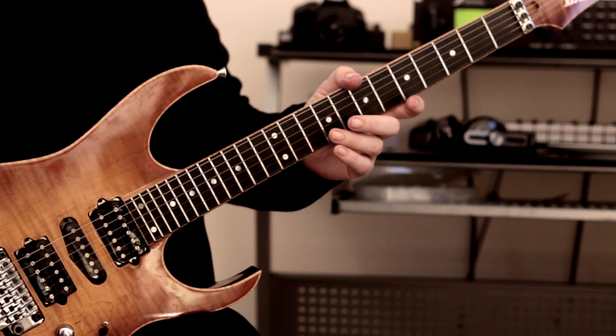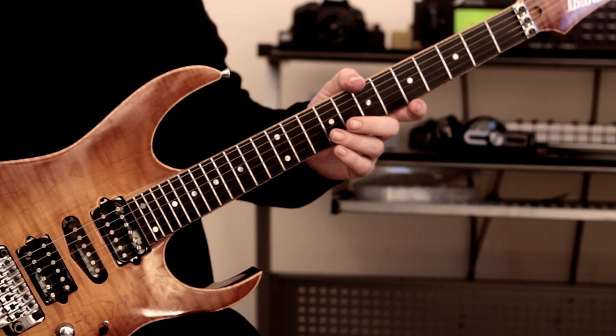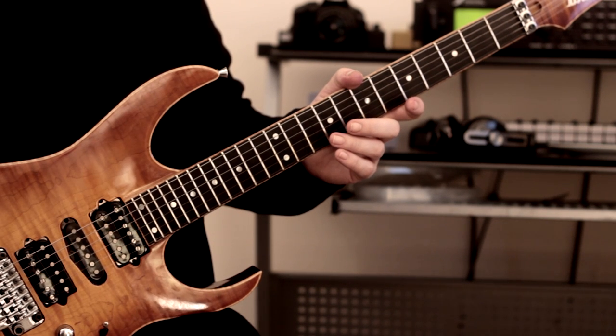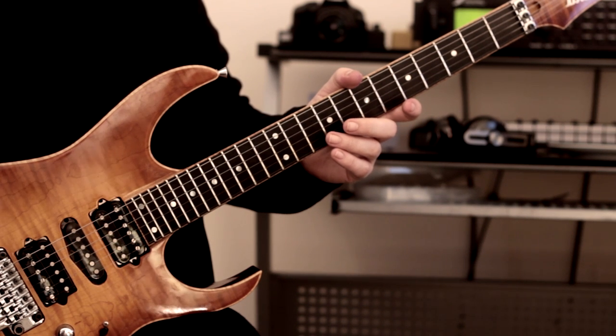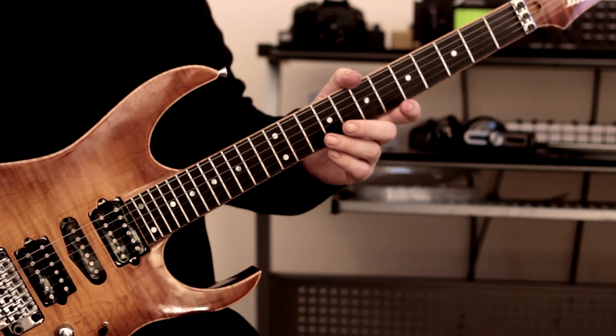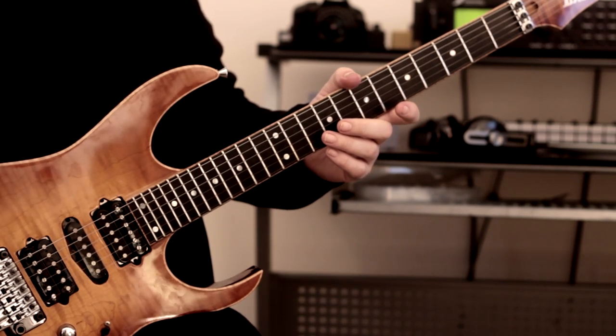Looking at that video — what I've done today is had a look at the lick again because I thought it'd be fun to just go back to it and see how it feels now, sort of six years after playing it, and to see what's different. And there are a few subtle changes that I've had to make.